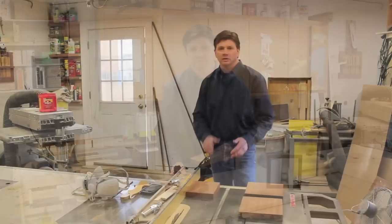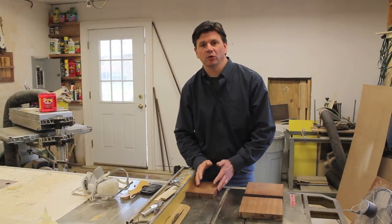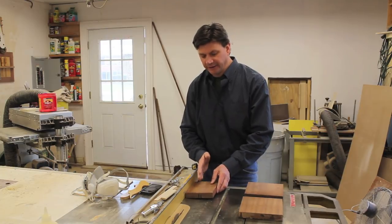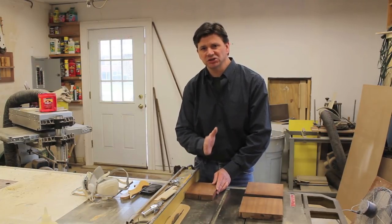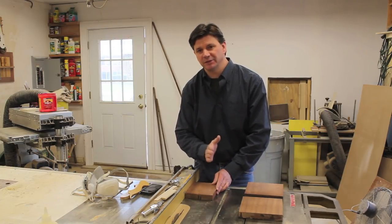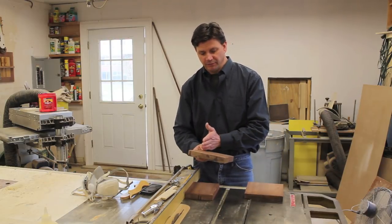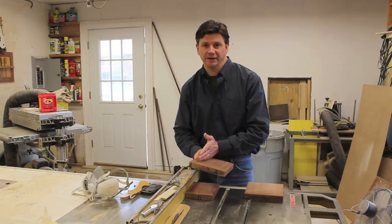Let's start making these frame systems. The first thing I'm going to do is rip the boards to width. Because this is a 1x6 I can get four pieces just shy of an inch and a quarter — maybe a 32nd light. And the 1x8 I'm going to rip at an inch and a half.